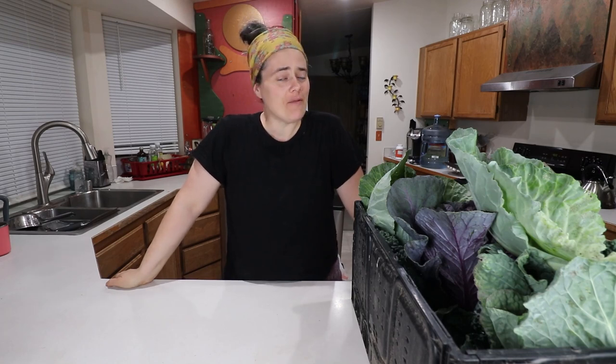Welcome to the Fermented Homestead. If you're new here, my name is Anna and on this channel I'm sharing our journey of learning how to turn our home into a homestead. Today we are going to be making sauerkraut.